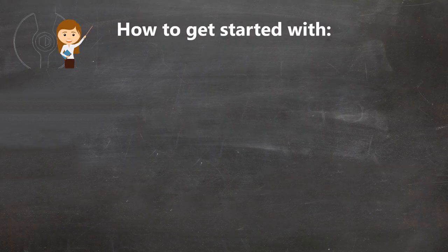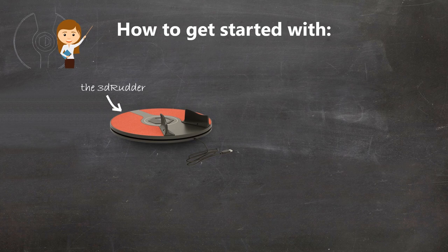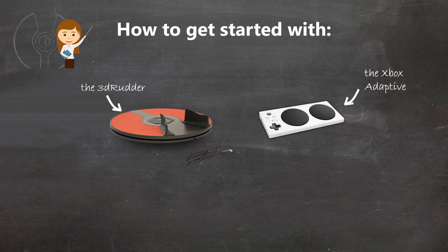In this tutorial, we'll show you how to get started with the 3D Rudder foot controller and the Xbox Adaptive Controller, so that you can play any Xbox game.